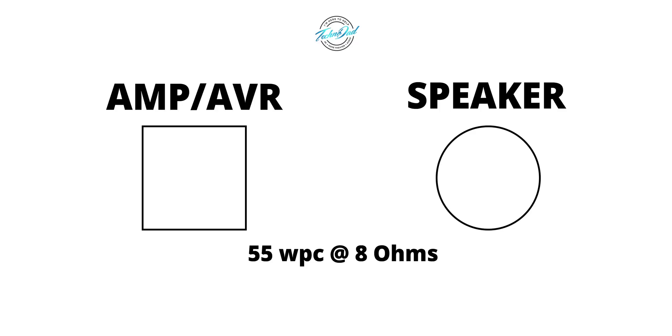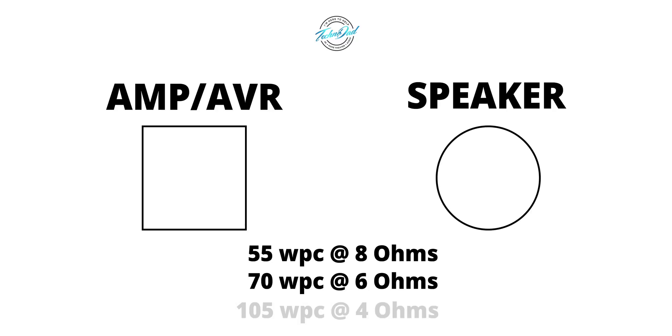All these ratings are going to be with two channels driven, so just know that we're talking about two channels driven in this video. This particular amp also outputs 70 watts per channel with a 6 ohm load and 105 watts with a 4 ohm load. So when you see these numbers, you can interpret the information like so.